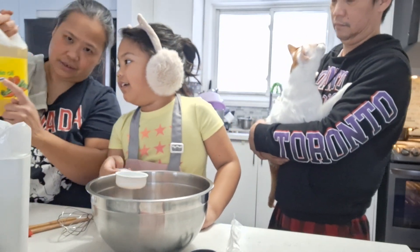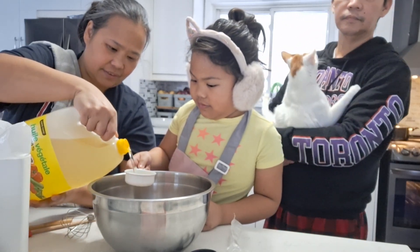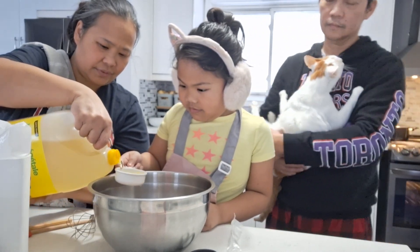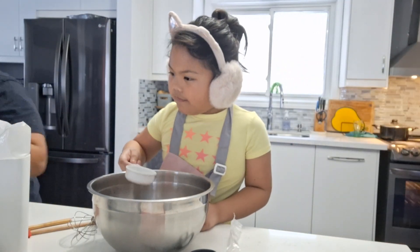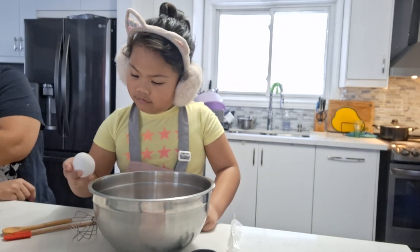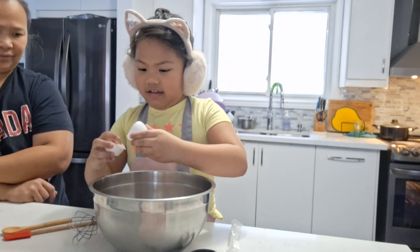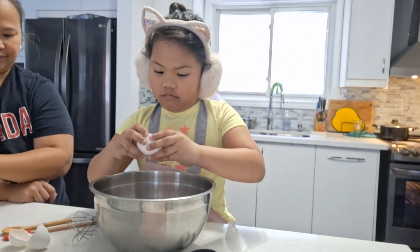Two batches, so we're using vegetable oil. One-third cup of vegetable oil. Because we're doing two batches. One and one — two and two. So what's next? Your favorite thing to do. One, four, one — three, two, two.